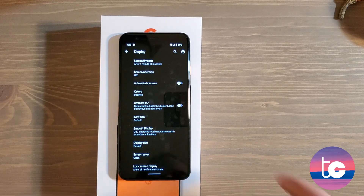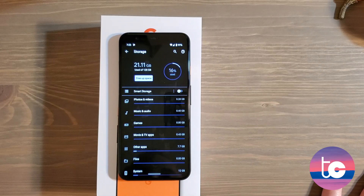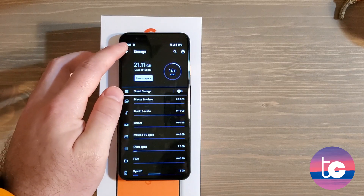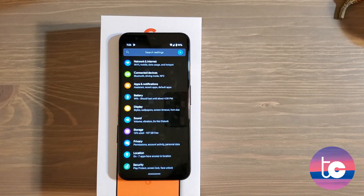Go to Storage and be aware of how much you have after setting up the phone. These phones only come in 64GB or 128GB — I got the 128GB version. Without transferring any files, music, photos, or videos, I'm already at 21.11 gigabytes used out of the box. I want you to be aware of the Free Up Space button — periodically go back there and tap that to make sure you've got as much storage as possible.